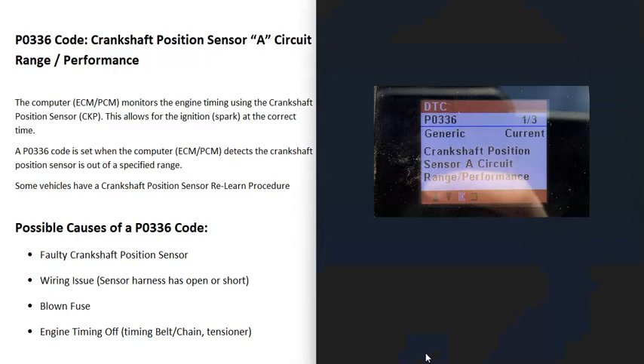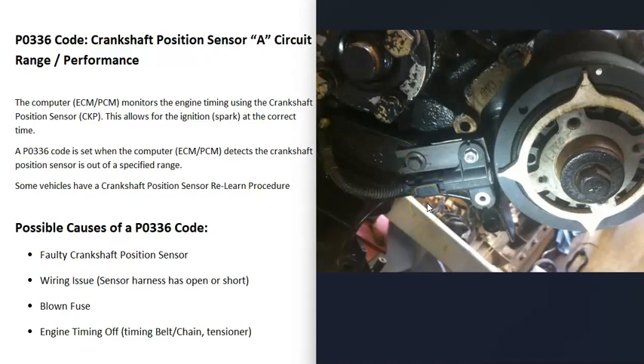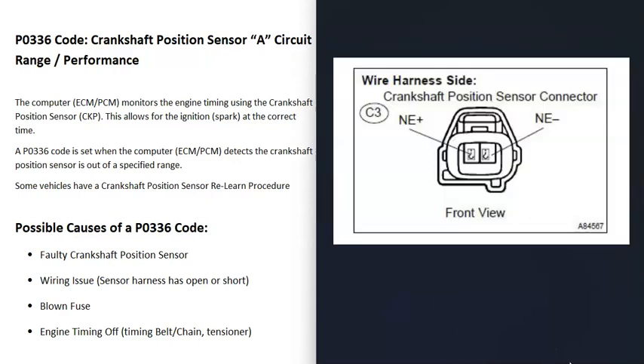Some possible causes of a P0336 code: the first is that the sensor has just gone bad and needs to be replaced. You can test it if you want — there are some different ways to go about doing that, and there are some good YouTube videos on that. The next thing that could cause this is that the wiring going to the sensor has some kind of problem — an open, a short, a bad connection, or something along these lines.